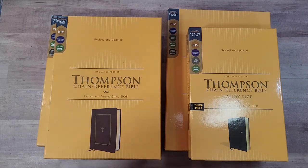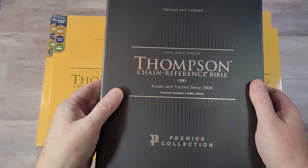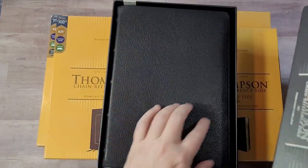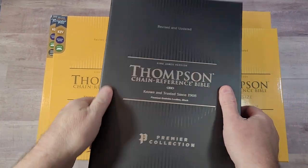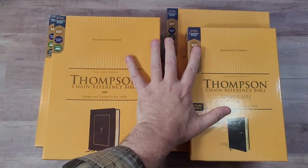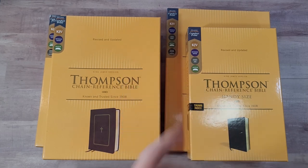Hey everyone, this is Randy from BibleBuyingGuide.com. In a previous video, we looked at the Thompson Chain Reference Bible KJV in the Premier Collection in Goatskin, and that is a very nice Bible. Now I have the regular edition in several different covers and several different sizes, so we're going to take a look at those.